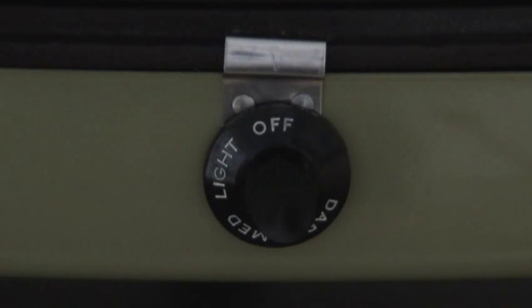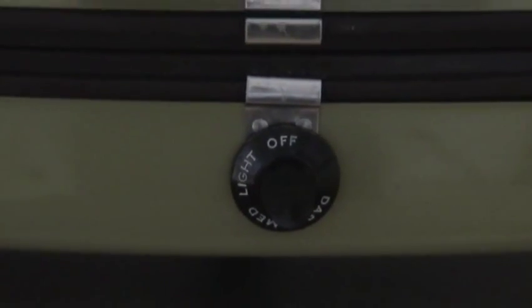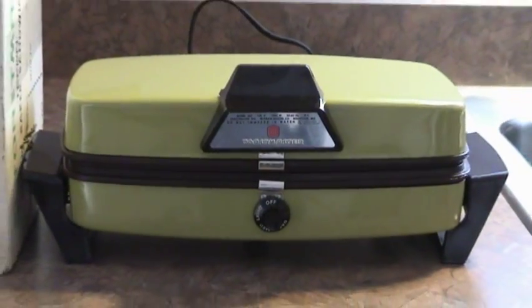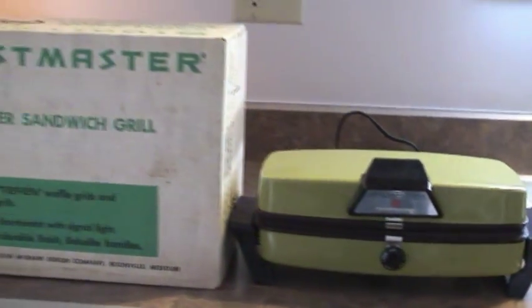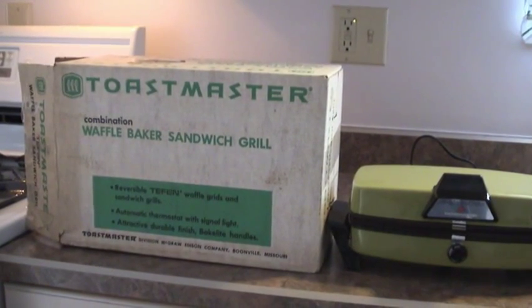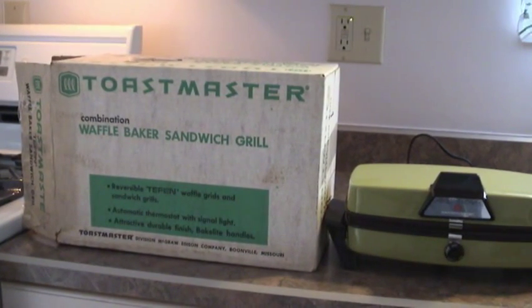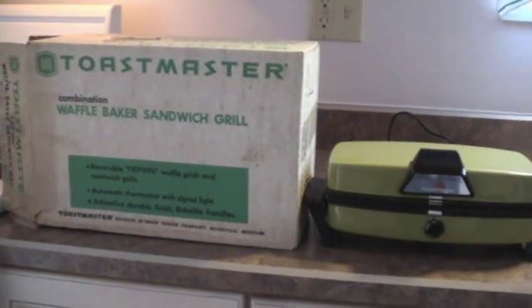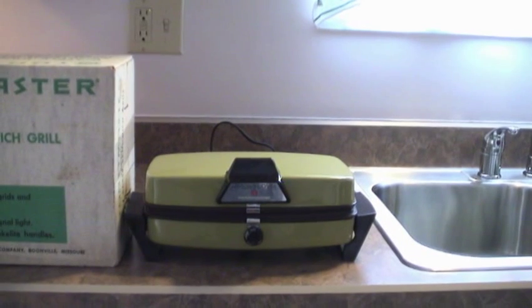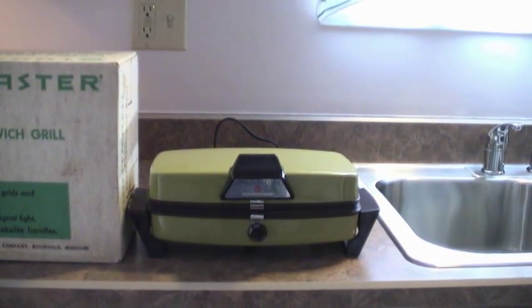At this point, even I can't believe this happened again. Mint in the box! Avocado Toastmaster Waffle Maker slash Grill, Model 267.